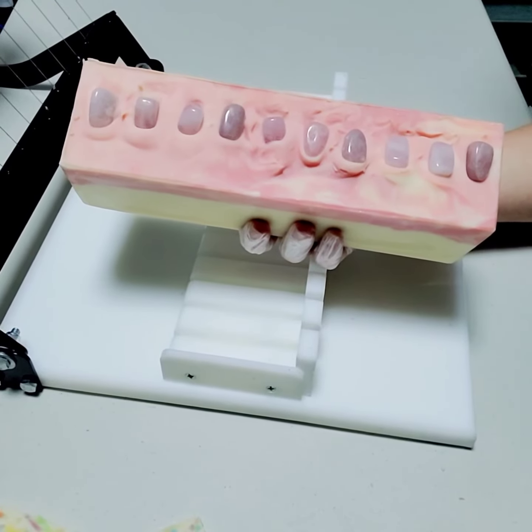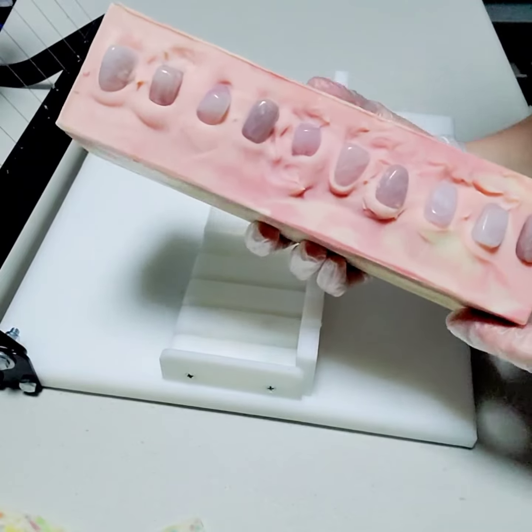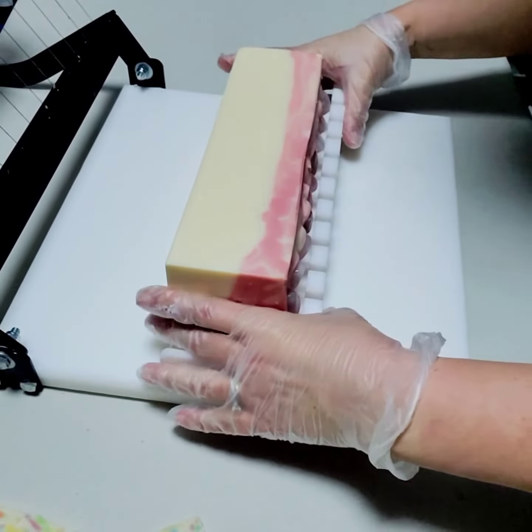It is time to cut our rose quartz soap. I'm always a little nervous about cutting these because I don't want to mess up the beautiful crystals. I don't want them to pop out while I'm cutting.